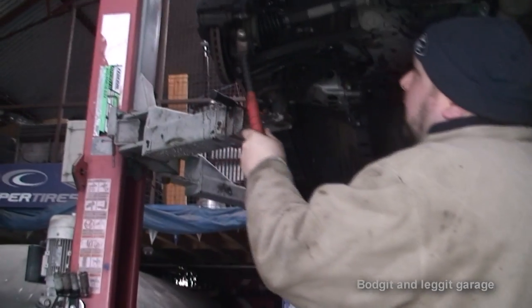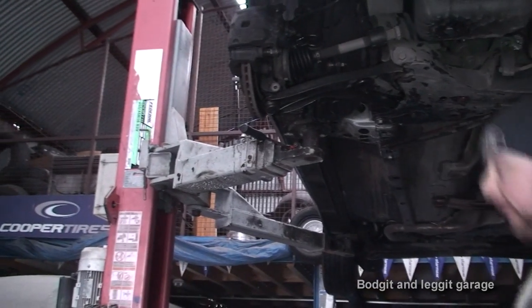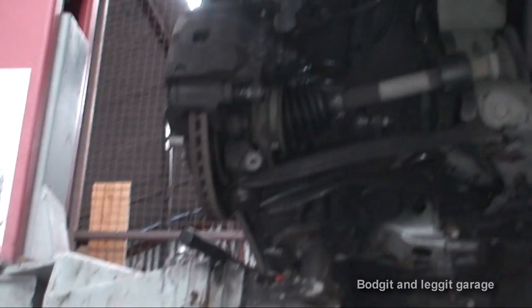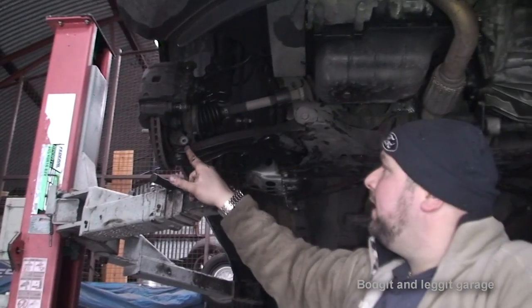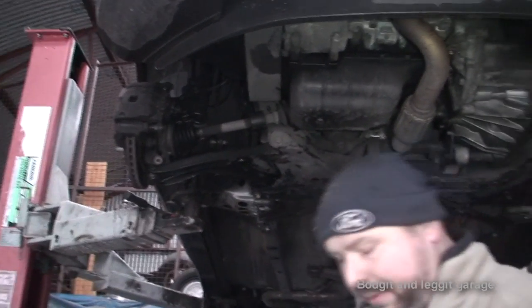Now we need to take the ball joint out of the hub. This can be a bit of a nightmare — this is why sometimes it is easier to disconnect the two bolts on top of the shock, but you can have problems either way. Ball joints and their bolts can be a nightmare — it just depends on the type of car you've got. What I'm going to use is this big bar here. I'm going to hook it on the wishbone.